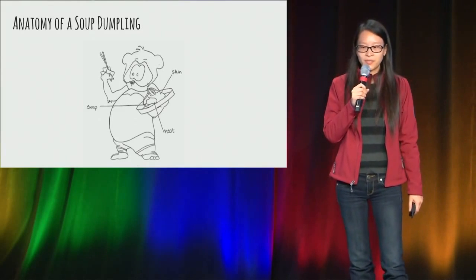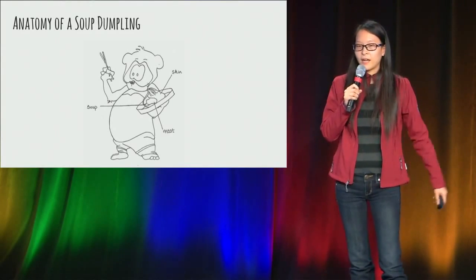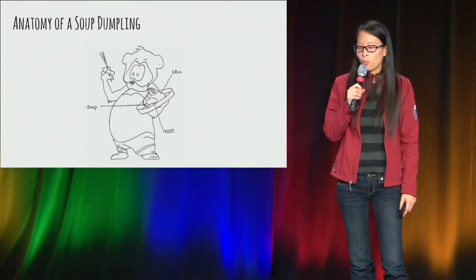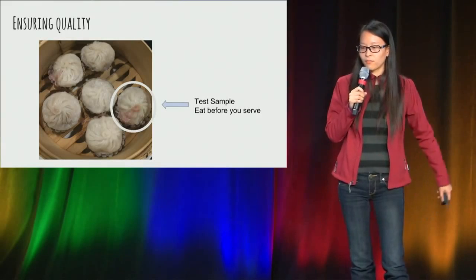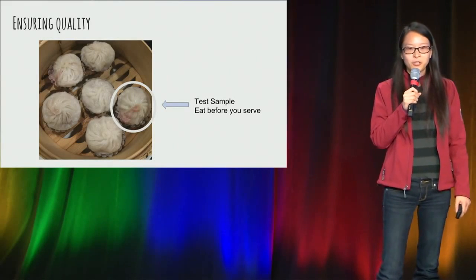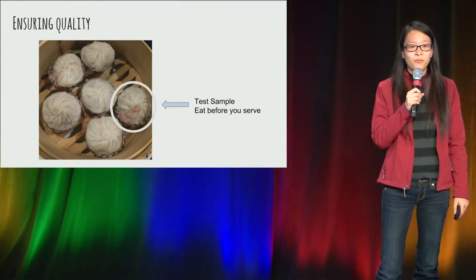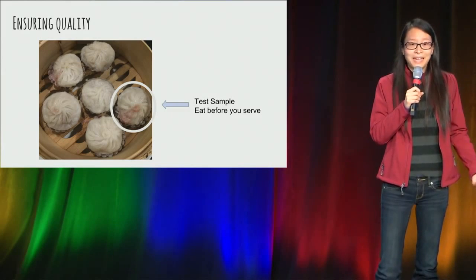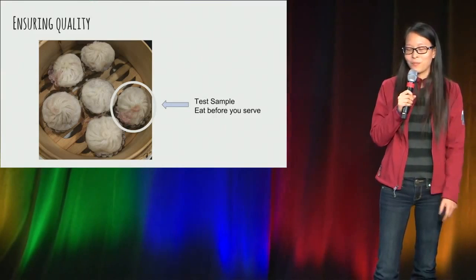For those that are new to this food, here's the anatomy of a soup dumpling. It's got really thin, delicate skin with soup and meat wrapped inside, usually served warm. The waitress took a pause and said, I guess I can try one before I serve each plate. So each plate will need a test sample for her to try before she serves.